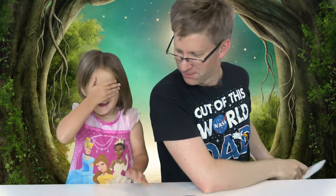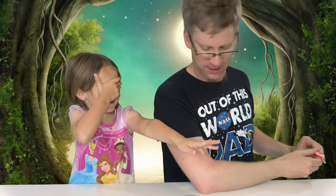Alright, you ready for the last one? Here we go. What color is it? Pink. I guess more like a peach color. So which one is your favorite?